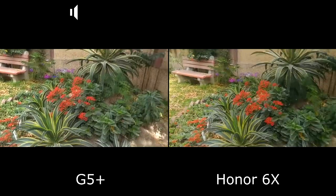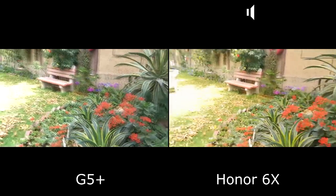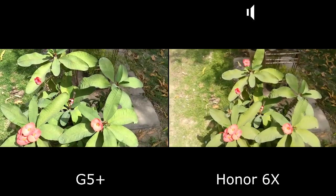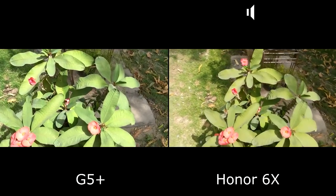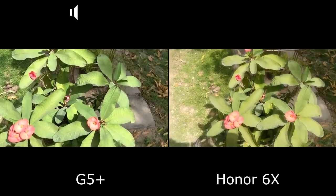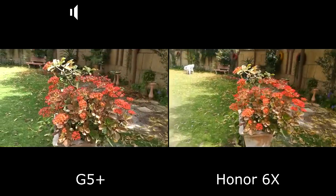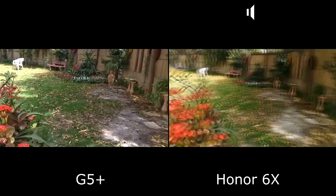We are done with the 4K versus 1080p comparison. Now switching to 1080p for the Moto G5 Plus — so this is 1080p for both phones. We can clearly see there is some cropping on the G5 Plus because they add stabilization. Both phones are shaking at similar levels, so you can see the difference.